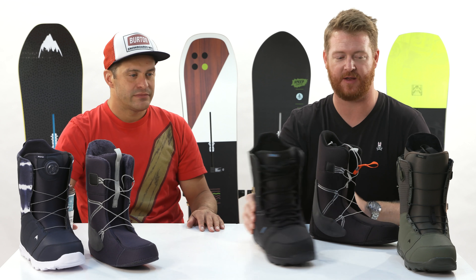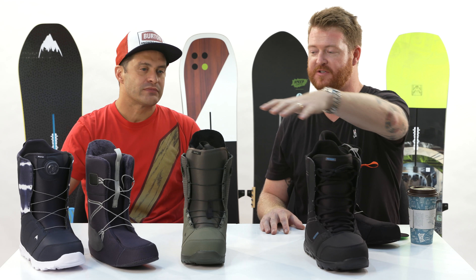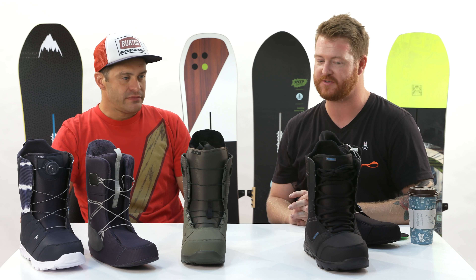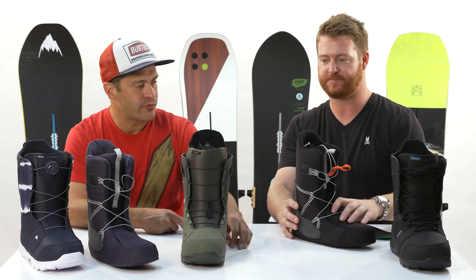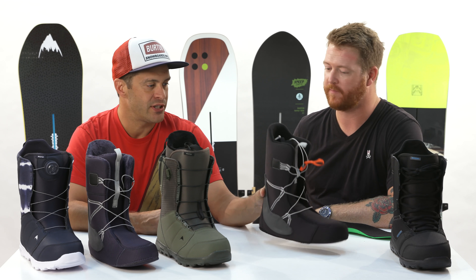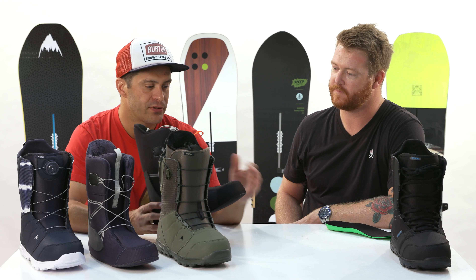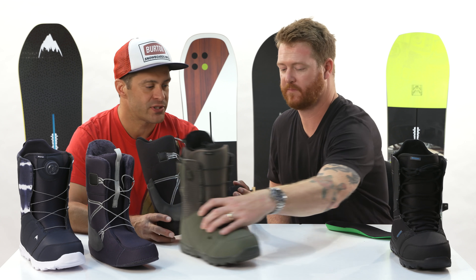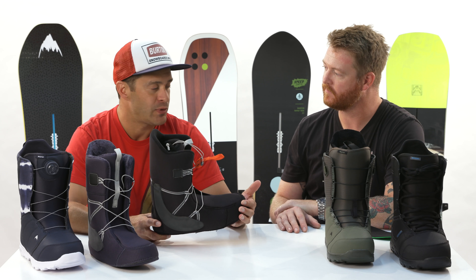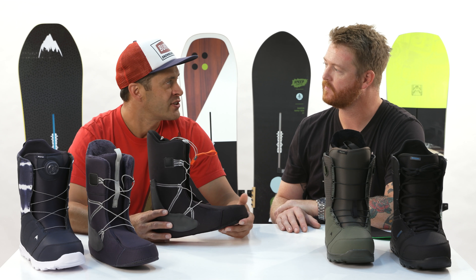It's kind of fun to look at these three boots: the Invader that starts it has traditional lace, then we have Speed Zone, then we have BOA — all three lacing options that Burton has to offer. Going up from the Invader, the Invader does have the Imprint One liner, which is heat moldable. It will mold to the shape of your foot with your body heat over time, or you can go to your local shop and have them mold them for you — it takes a little bit of the break-in process out of it, but it's not a hundred percent necessary.